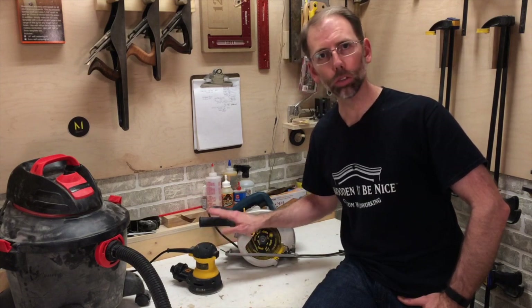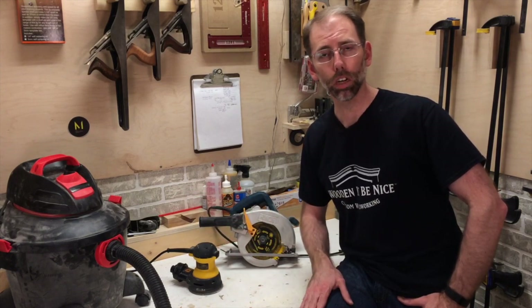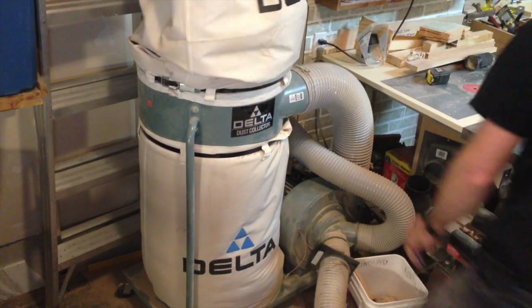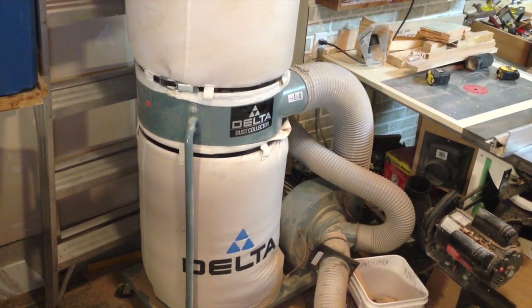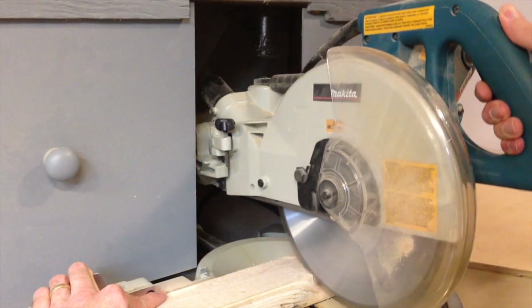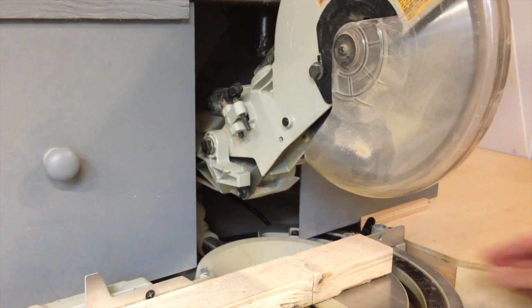A shop vac works great for smaller tools like this. I don't advise it for larger tools like a table saw or a miter saw. A miter saw, for example, needs a dust collector — something that can move a large volume of air and pull the air and the dust with it. That's something that a shop vac just isn't made for.